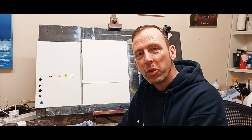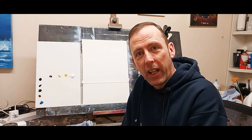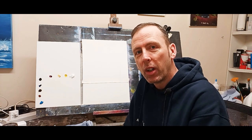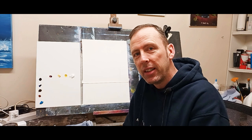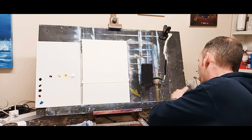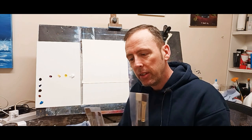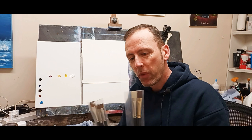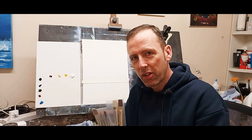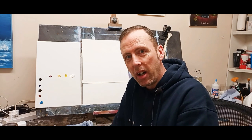Hello my friends, welcome back to another tutorial. This week I'm going to paint something for a very good friend of mine, Janelle. Janelle sent me a beautiful gift of some brushes recently, some really, really beautiful brushes. I have some here just to show you. Janelle sent me these plus a few others. So I'm so thankful. Thank you so much, Janelle. I love these brushes, they're just fantastic. So I promise Janelle I will paint her something this week on YouTube.